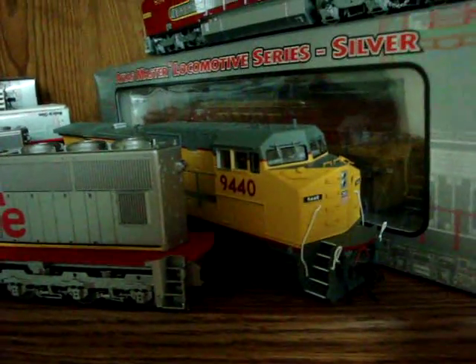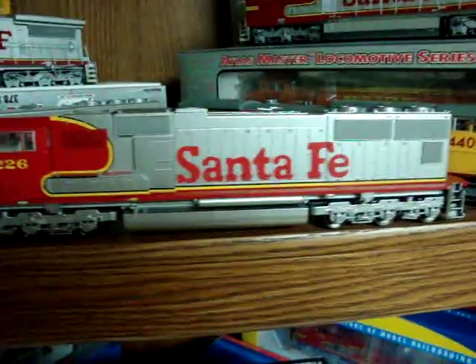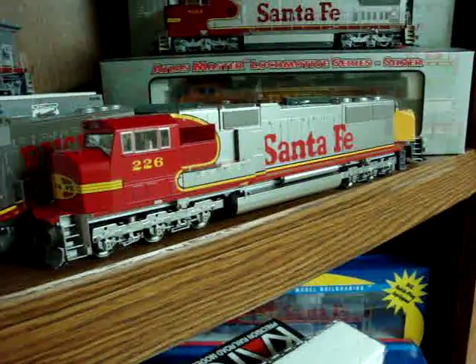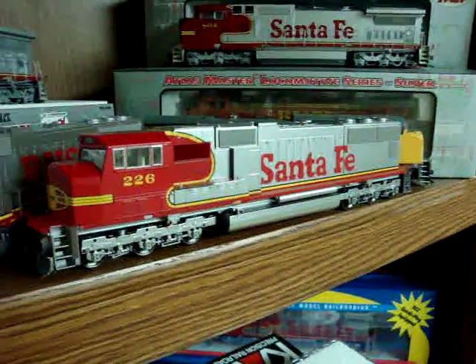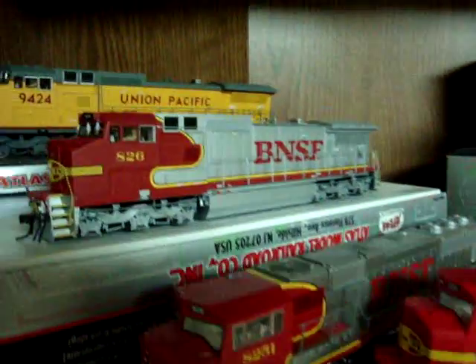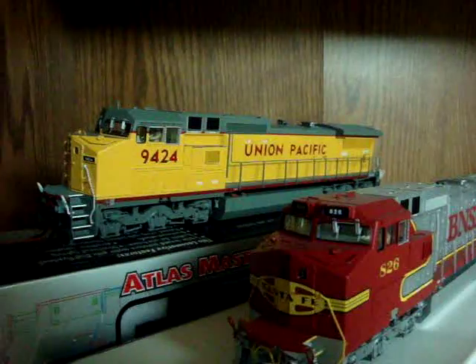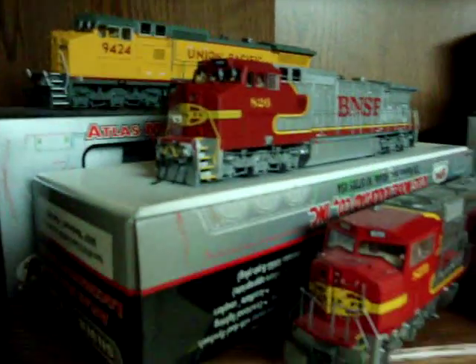Here's a UP 8-40CW. And my other Atherne 2011 acquisition — an SD75 in Santa Fe. This one's very hard to find, and I still have to put the handrails on it. I've been really busy so I haven't had much time to get work done. I got this one at the beginning of the year and the other one later — actually both at the same time, from a company in Colorado called High Country Hobbies. Very nice guy over the phone, too.